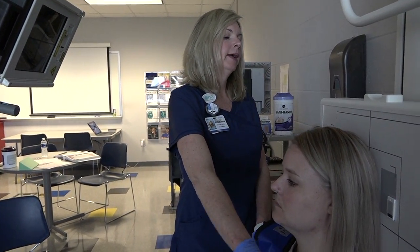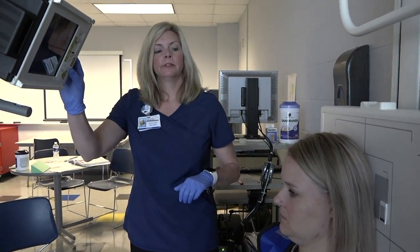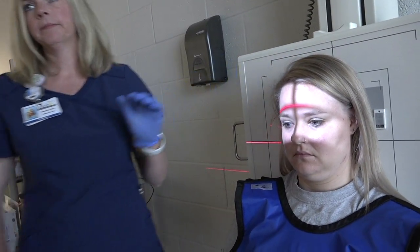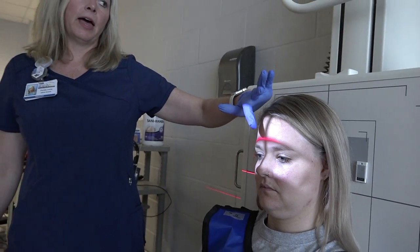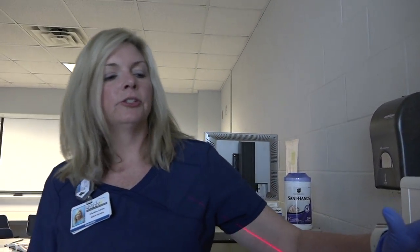This projection is the AP Axial Modified Towne. It's the same angle as the AP Axial Towne — 30 degrees caudad — but the central ray is different. Make sure the OML is perpendicular to the board and have the patient tuck their chin as much as possible. The centering point is one inch above the nasion, with the CR down the mid-sagittal plane and no rotation or tilt. The anatomy demonstrated will show the central ray going through the mid-arches to the level of the gonion.